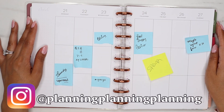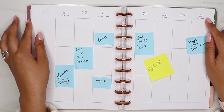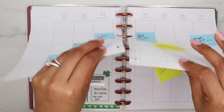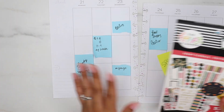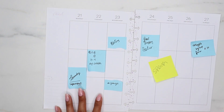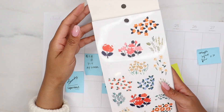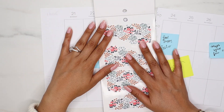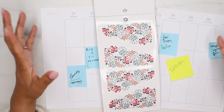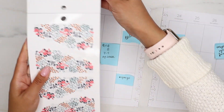Hello guys, Diana here from Planning Planning Planning and today I'm going to be doing my spread for the week of the 21st to the 27th of March. I am going to be using stickers from the Teeny Florals sticker book since this is the first full week of spring. I was debating between using the red florals or these clusters and I think I'm going to use the clusters because it's just something new and different.